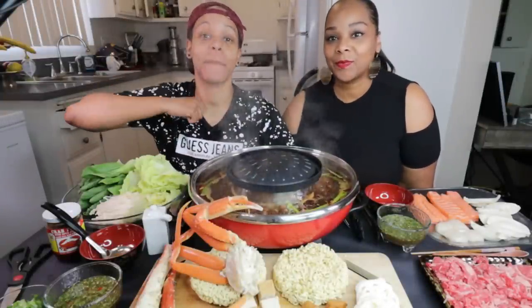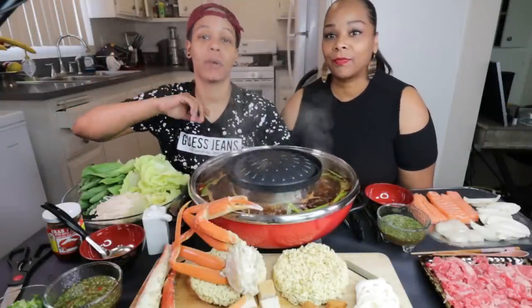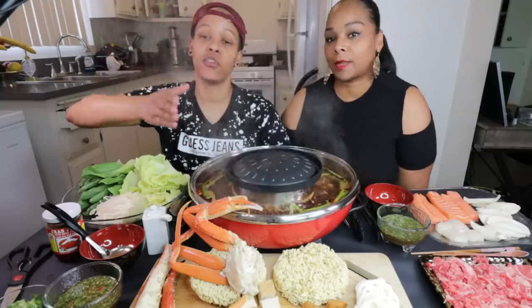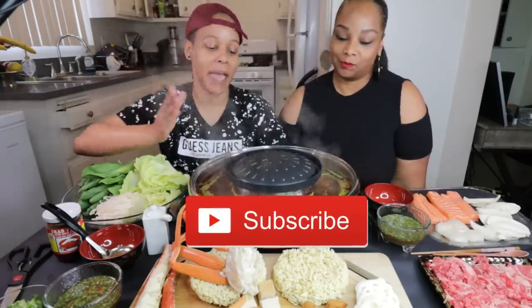What up, y'all? Hey, guys, it's Steph and Tasha, and we back with another video. Before we get into the video, I want to ask you guys to please thumbs the video up if you like it, thumbs the video down if you don't. If you're new here, thank you for subscribing. Welcome to the family. If you've been here before, welcome back.